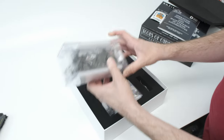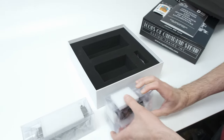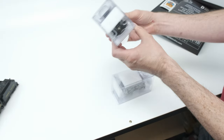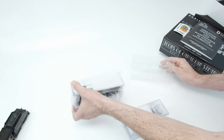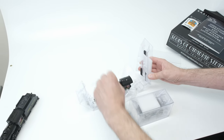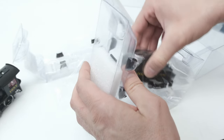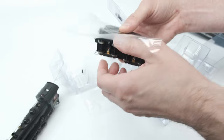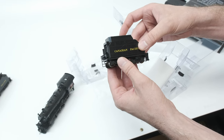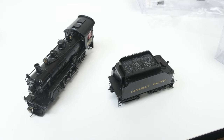Got the locomotive in two pieces — you've got the locomotive and the tender. Very well packed. Slide it out and lift it out. Very nice. This is also a metal tender body shell. The boiler on the D10 is also cast metal for extra weight.